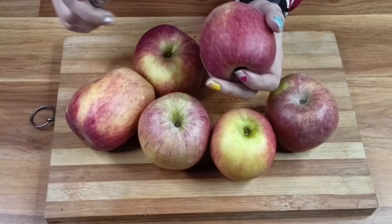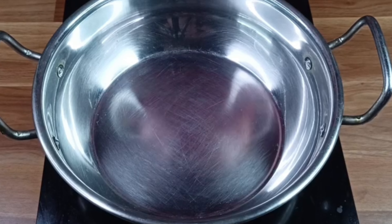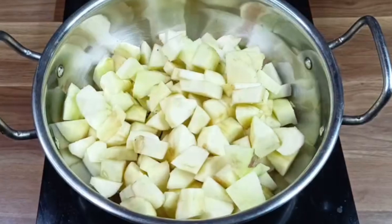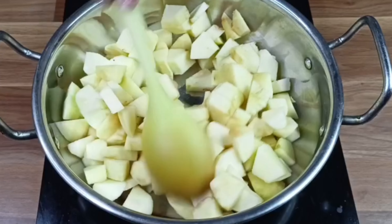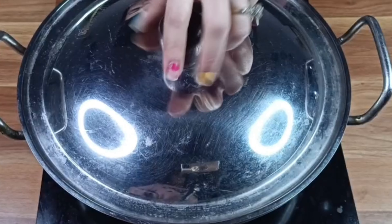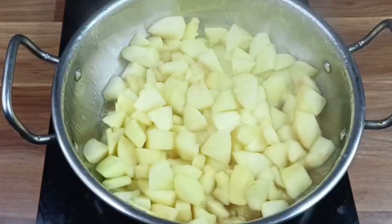I will cut them all. I will cut the apple — I will not add anything to the apple yet. We have to peel the apple, clean it, and let it dry. Then I will cut them and put the pieces aside for about 10 minutes.